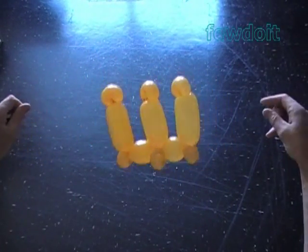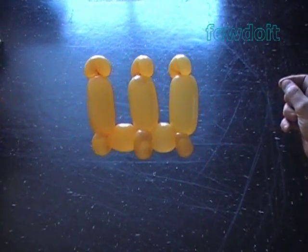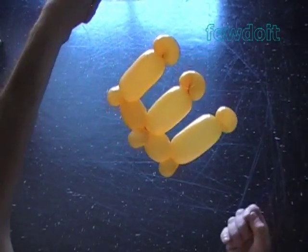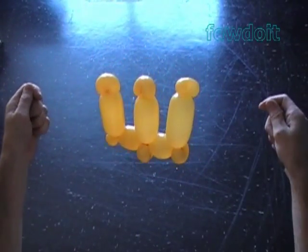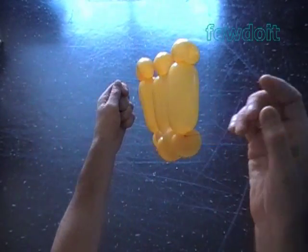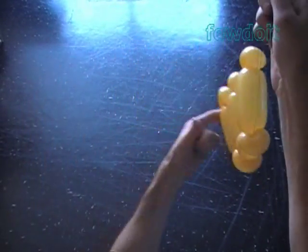Congratulations! We have made Russian letter SH as in the word Шарик. Now I am going to use the same sculpture of letter SH as a base to make another Russian letter SH as in the word Шука.